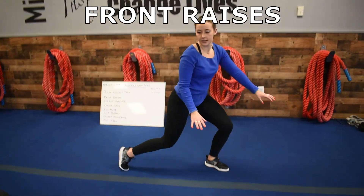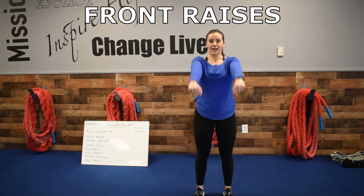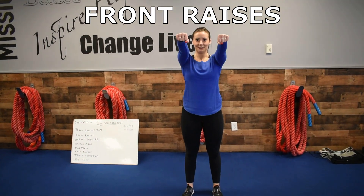Then we've got front raises. So pretend I have weights coming up right here, front raising.